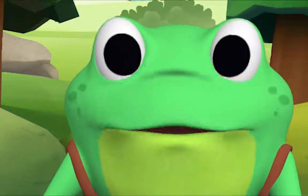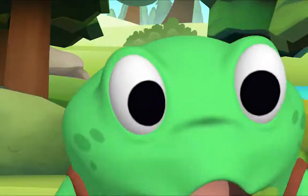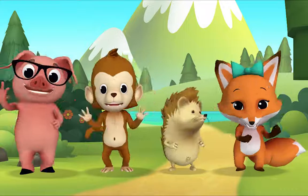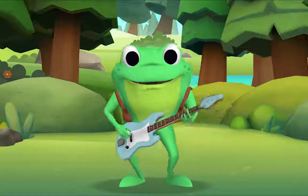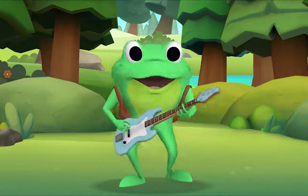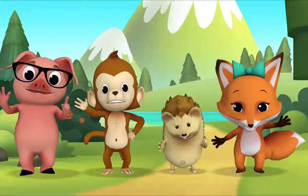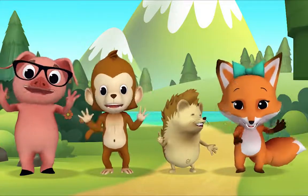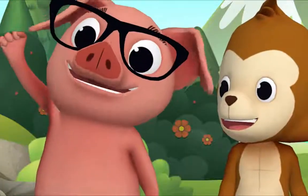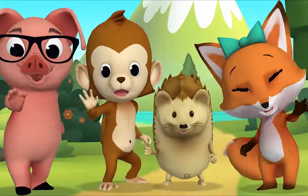Are you ready to count potatoes with me? Yeah! Let's go! One potato, two potatoes, three potatoes, four. Five potatoes, six potatoes, seven potatoes, more. Again! One potato, two potatoes, three potatoes, four. Five potatoes, six potatoes, seven potatoes, more. That was fun! That was wonderful! Thank you for singing with me! Thank you, Mr. Frog! Goodbye!